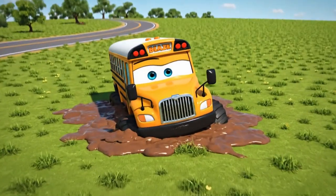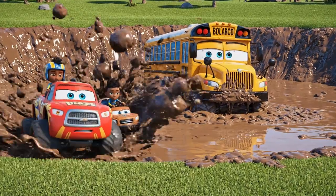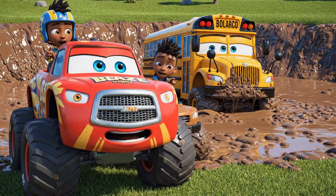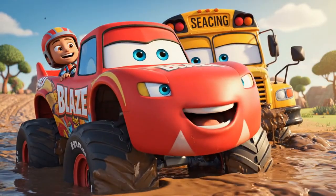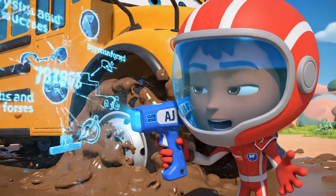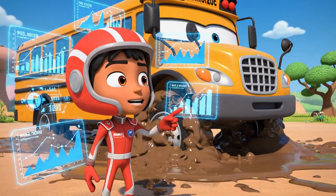Let's go check it out! It's the school bus — he's stuck deep in that sticky mud! Blaze! AJ! Help! I can't move at all! The mud is holding me tight! Don't worry, school bus, we'll get you out! This isn't just regular mud, Blaze — it's super sticky! The suction is trapping the bus's tires!